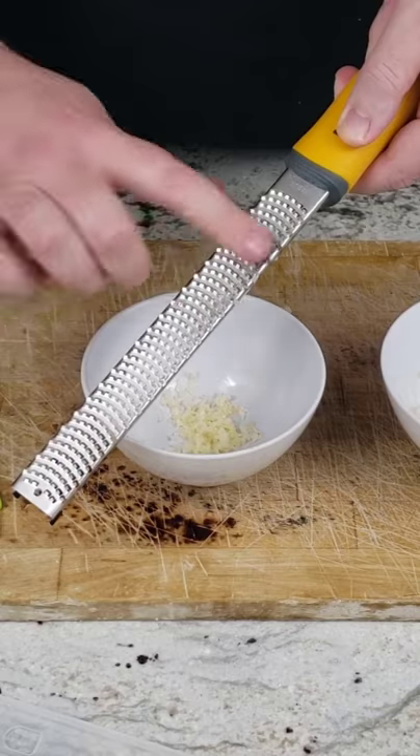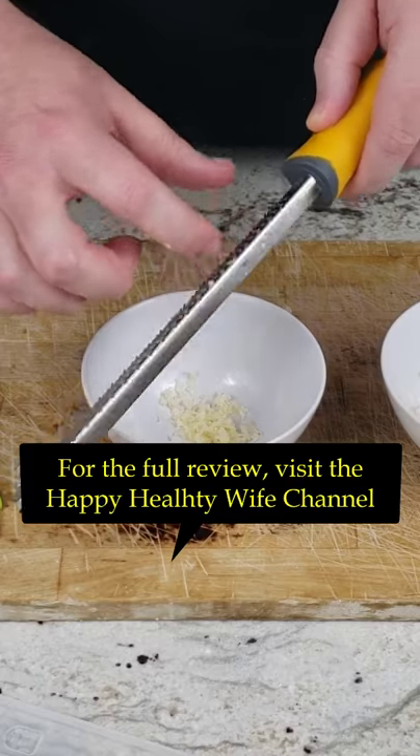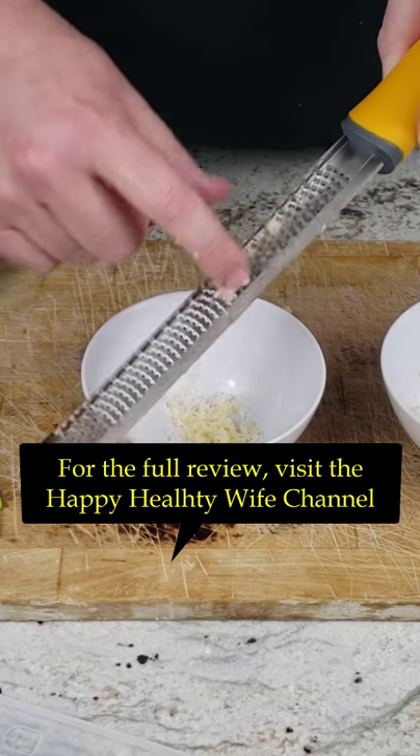This works fine and didn't cut my fingers, but it was a little difficult to get the minced garlic out from the edges on the backside.